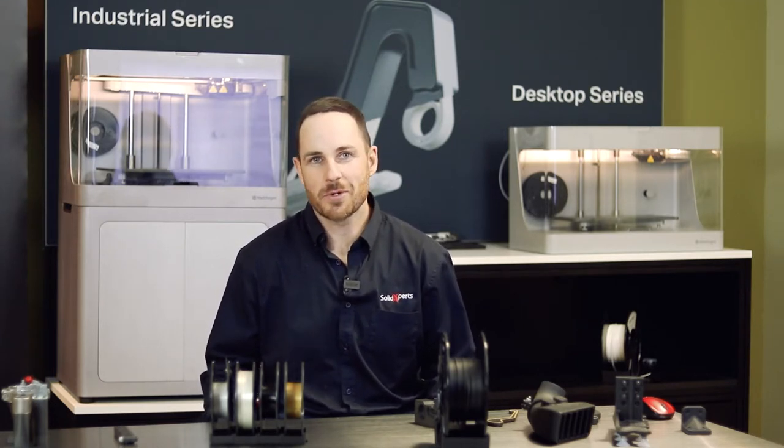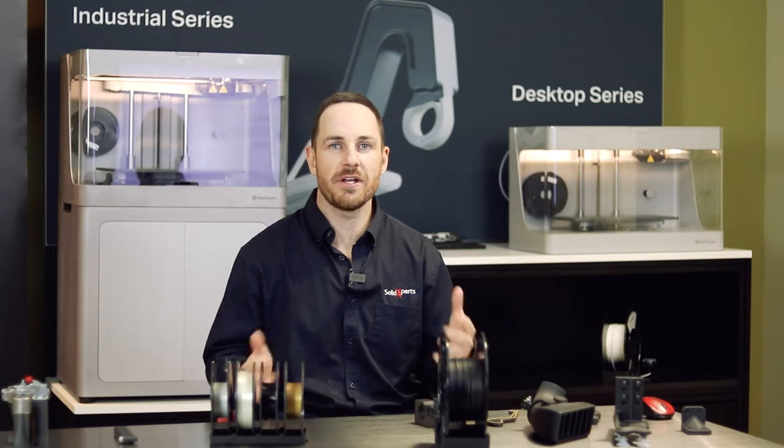Good afternoon, my name is James O'Farrell. I'm the head of additive manufacturing here at Solid Experts. We're going to do today a run through on our composite machines, the Mark Forge 3D printer.